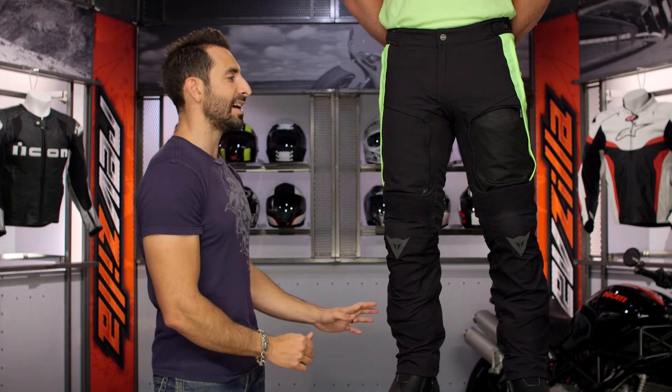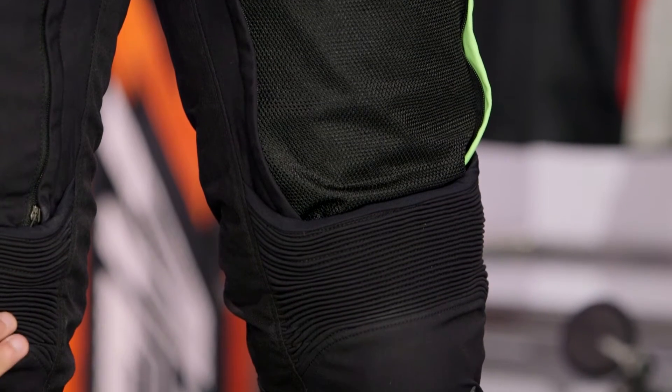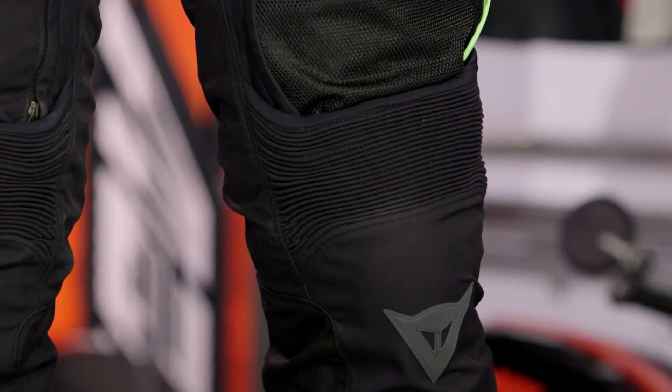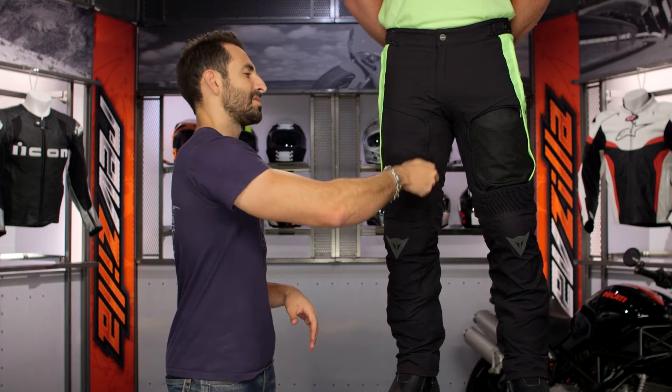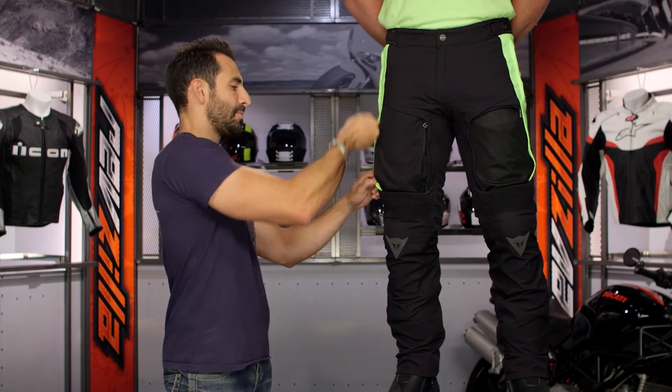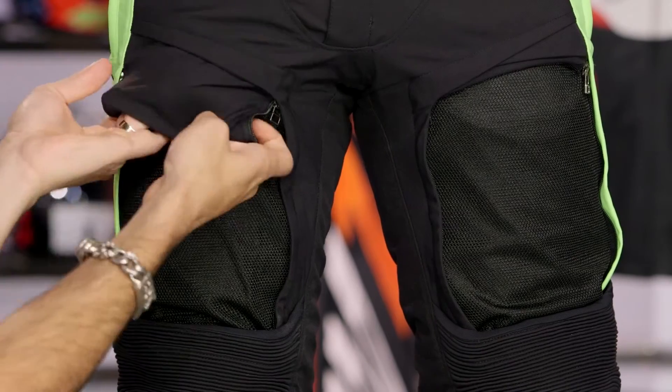We have D-Dry quick-dry material along the outside of the pant — it's beefy but it's lightweight. You're also going to have some Mugello on the back of the knees for stretch. Notice the big elasticated stretch panel for flexibility. These big panels along the thigh — you can roll them completely up and tuck them away.